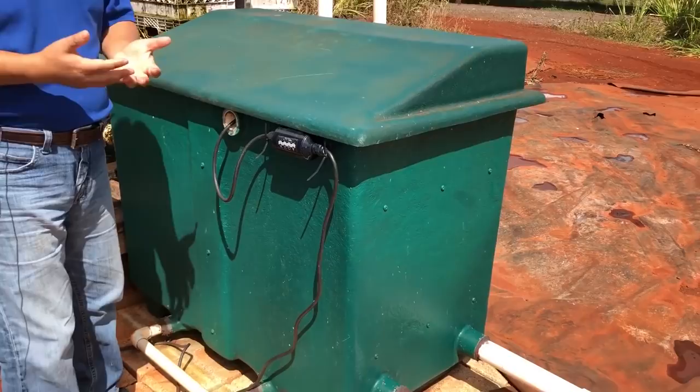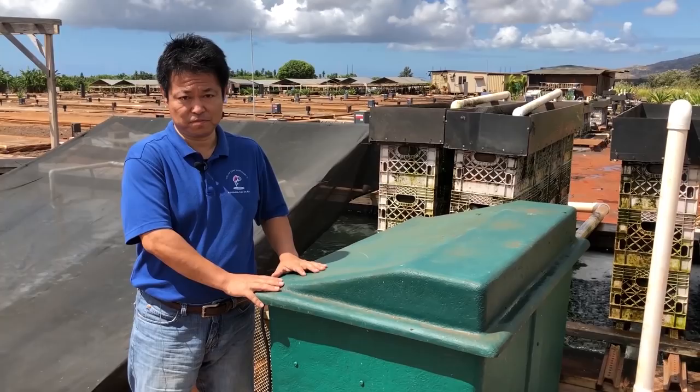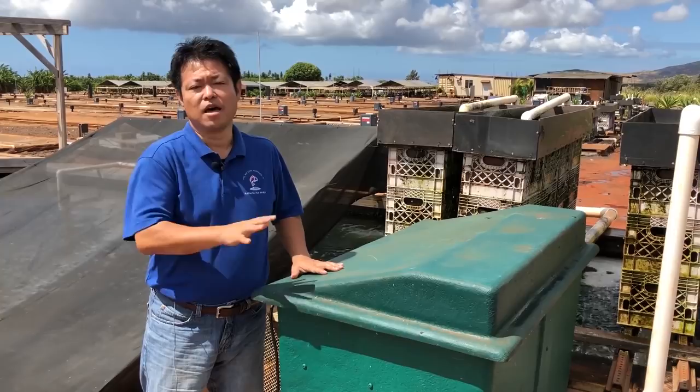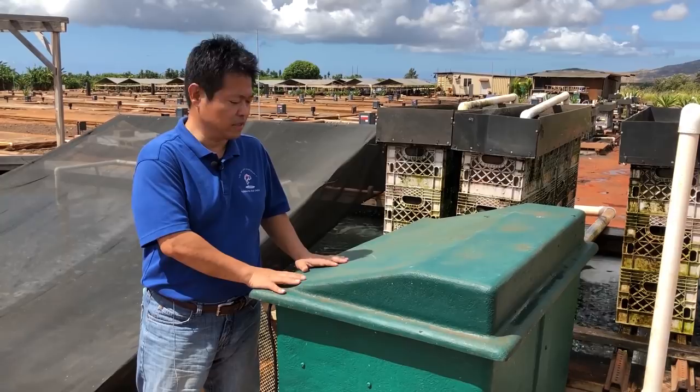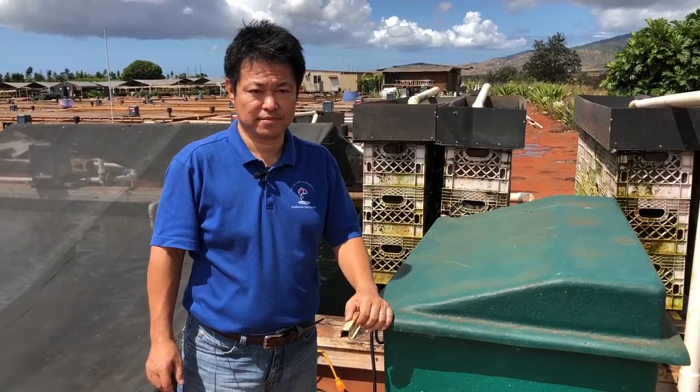This is a complete biological filtration. It's all about water — how we can create and maintain healthy water. My father developed this biological filtration system with his 50 years of experience. I know there are so many filtration systems on the market, but I believe this is one of the best biological filtration systems to create and maintain healthy water for your koi.